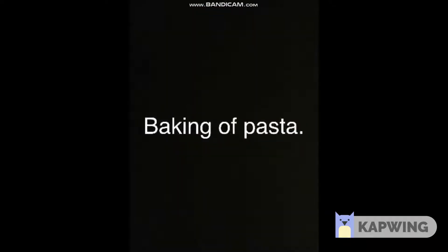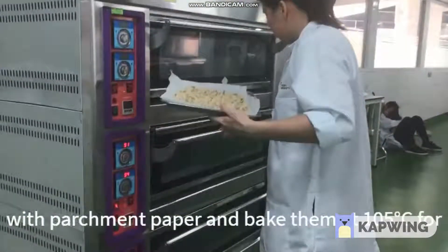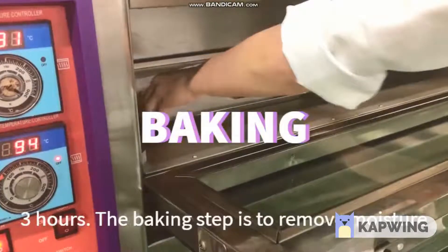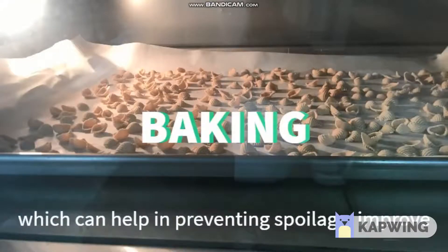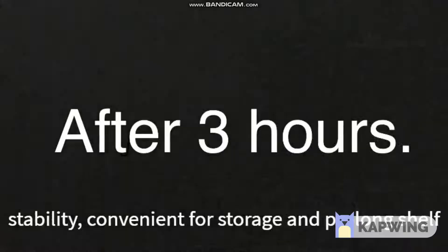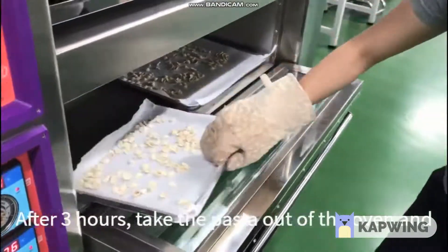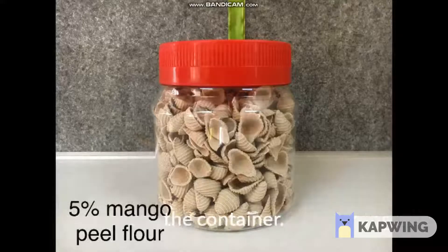Baking of pasta. After obtaining the pasta, place them on a tray with parchment paper and bake them at 105 degrees Celsius for 3 hours. The baking step is to remove moisture, which helps in preventing spoilage, improves stability, convenience for storage and prolongs the shelf life of the product. After 3 hours, take the pasta out of the oven and let it cool before transferring into a container.